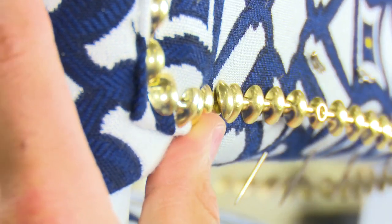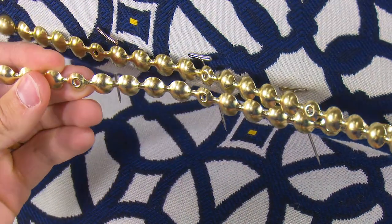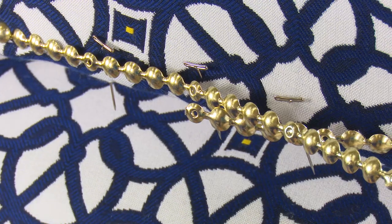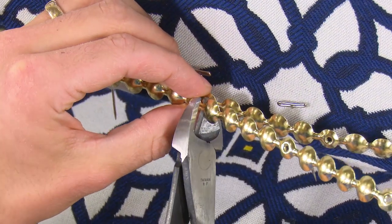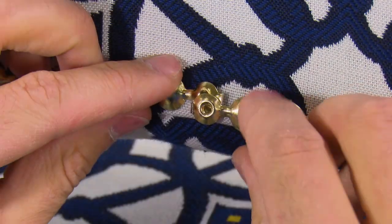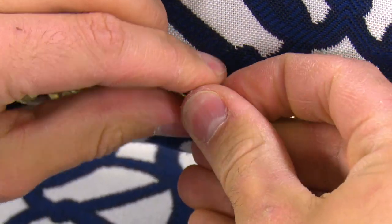Typically the two ends of the trim will meet up at the bottom in the center location. For our upholstery job the trim meets up so the pre-spaced holes are directly on top of each other, which is rather rare and unexpected. So for us we will cut the excess away with wire cutters and place the two ends on top of each other and insert a nail head. If yours is not like ours, which is likely the case, you would use a small drill bit and drill a hole in the last nail head, then insert one of the provided nail heads in that hole.